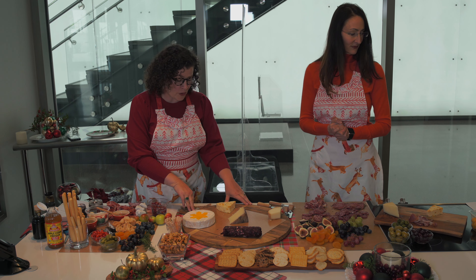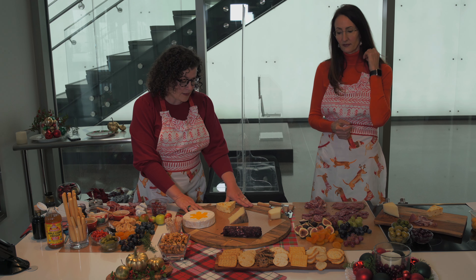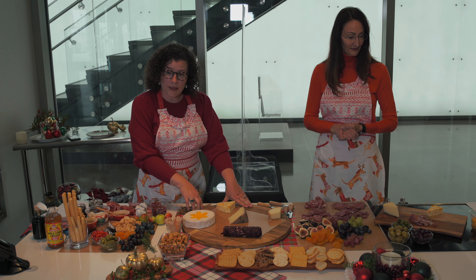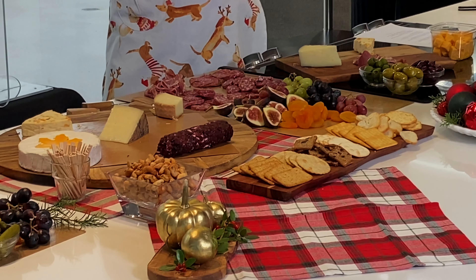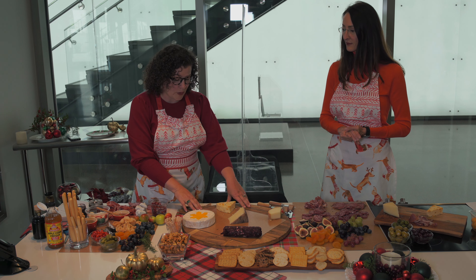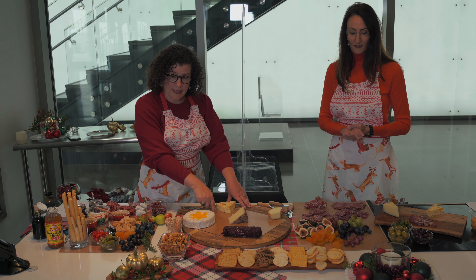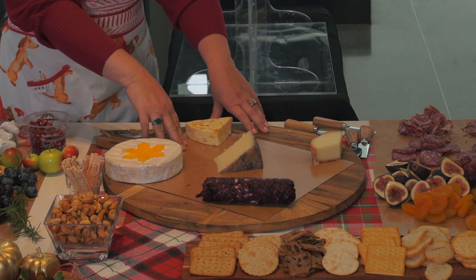One of the first things you do when creating a board is decide what your foundation is. We've used an old breadboard here. We recommend something like a wooden cutting board or marble slate — solid colors work well. A solid white porcelain is also a great option. Most people have something in their house that works well. We've also used a piece of parchment here. If you're not sure if your item is food safe, it's really important to use something like parchment.